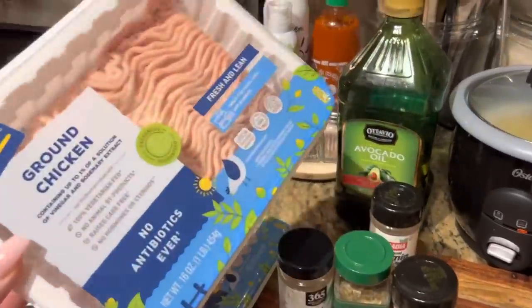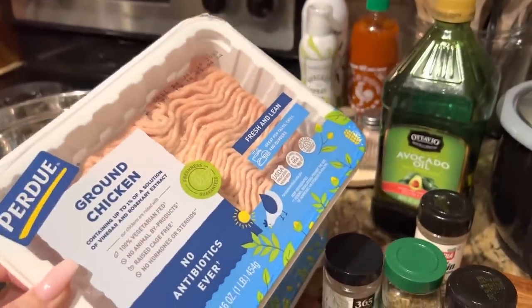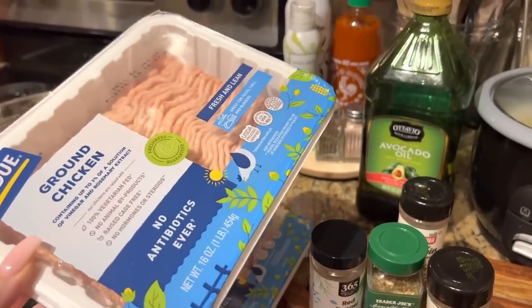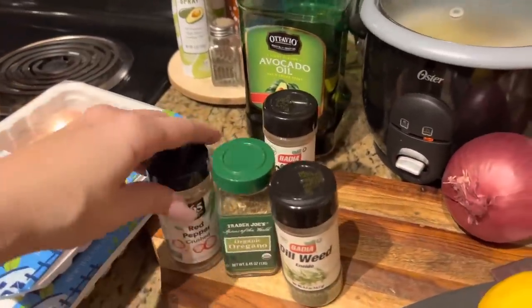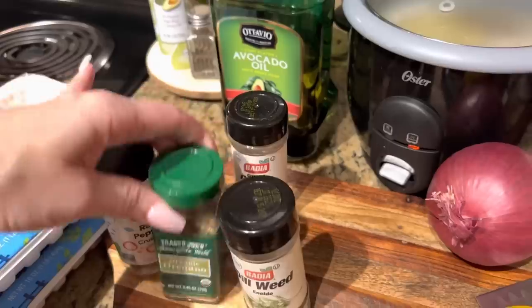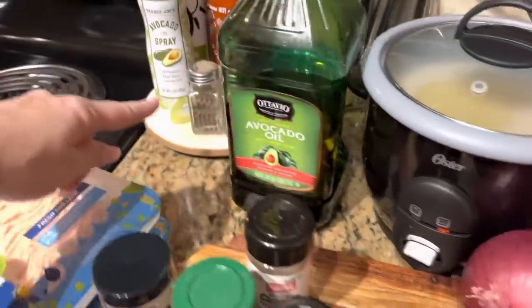To start off with, you're going to need two pounds of ground chicken. Ground chicken right now is pretty affordable so that's why I picked it up and I was looking for different recipes to use with it. You need red pepper flakes, oregano, dill weed, cumin, salt and pepper.